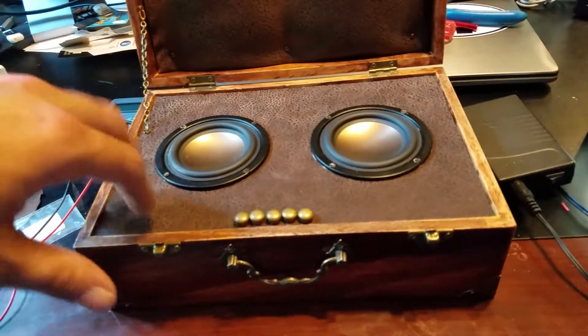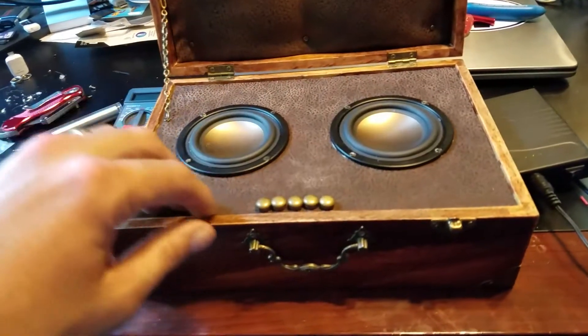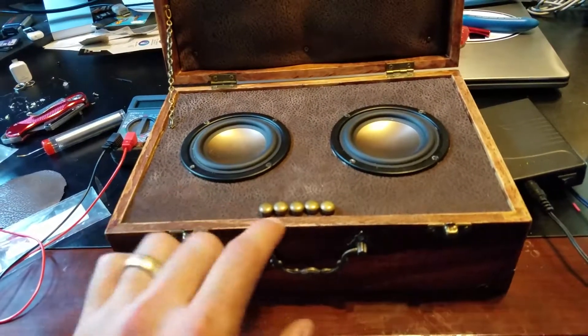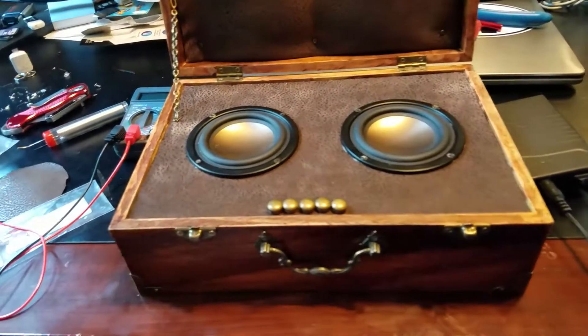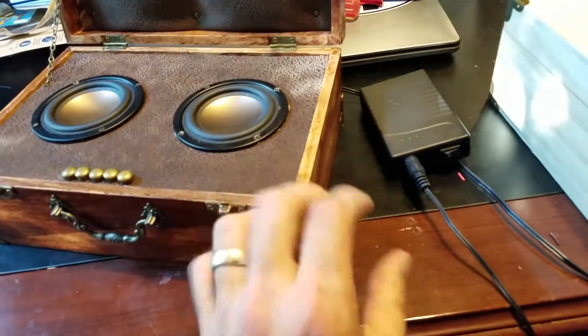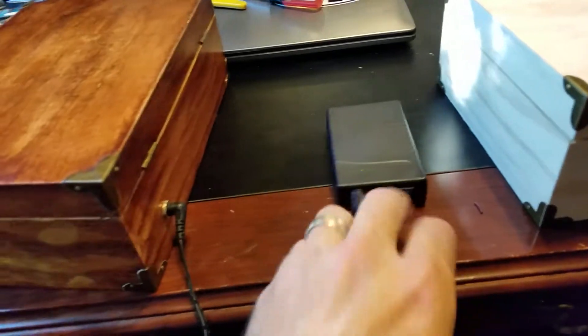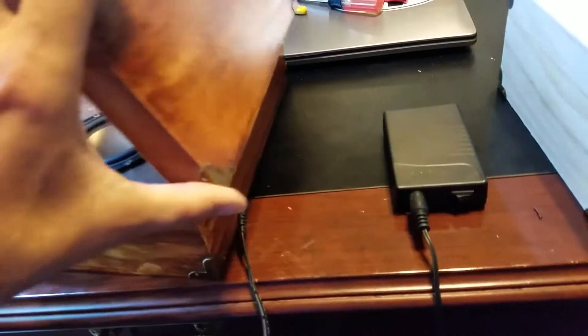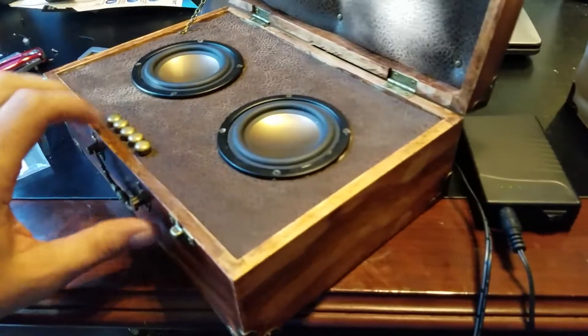All of this is glued and set inside. It's an airtight enclosure, with the exception of these buttons — they kind of slide in and out, but I didn't worry too much about that. On the back, I mounted a 2.1 barrel connector. I'm currently running it off a 12-volt battery, but I'm going to give him a wall adapter. This isn't really something you'd take out into the yard — it's more of a desk piece.